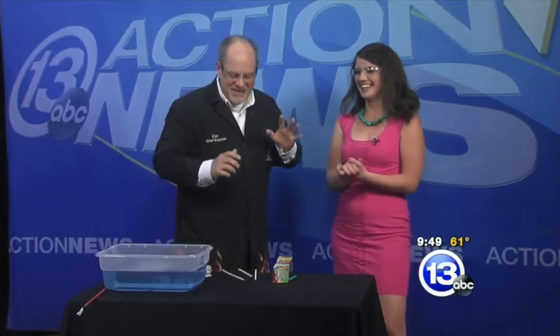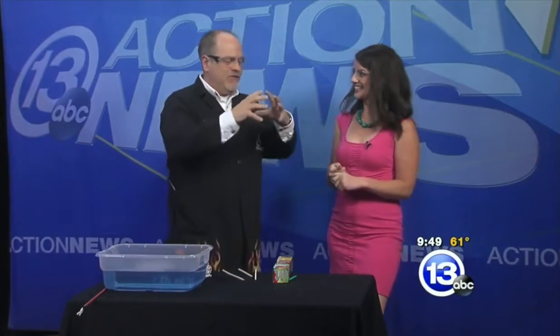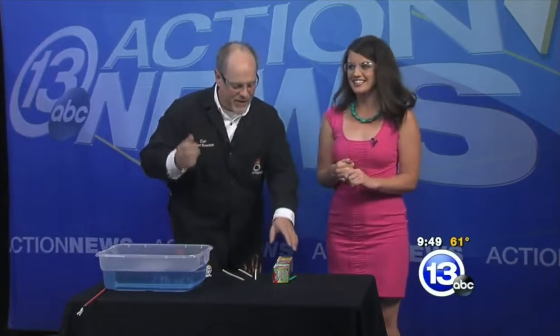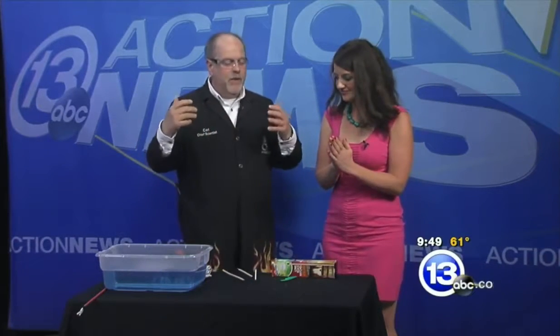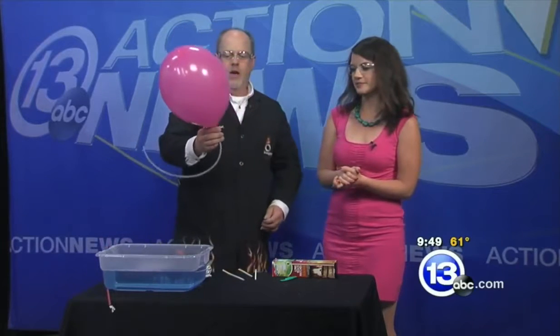That was hydrogen inside the balloon mixed with oxygen in the air. We're going to step it up from that. Should I say my goodbyes? No, no, no — you'll be fine. We're going to mix the oxygen with the hydrogen all in one balloon. That's what I have in this one. That balloon looks larger — slightly larger.